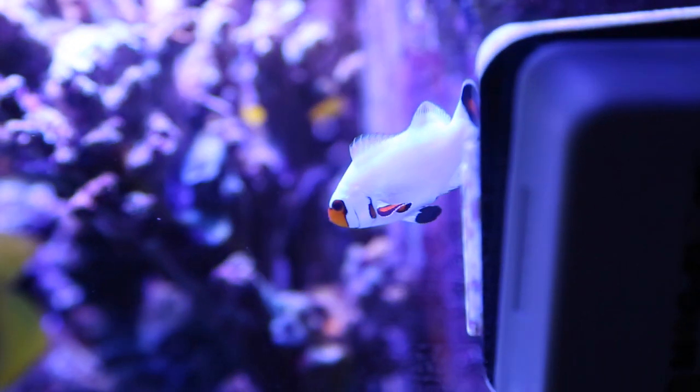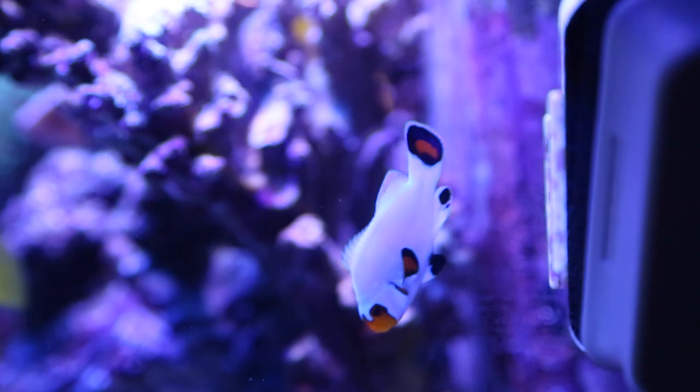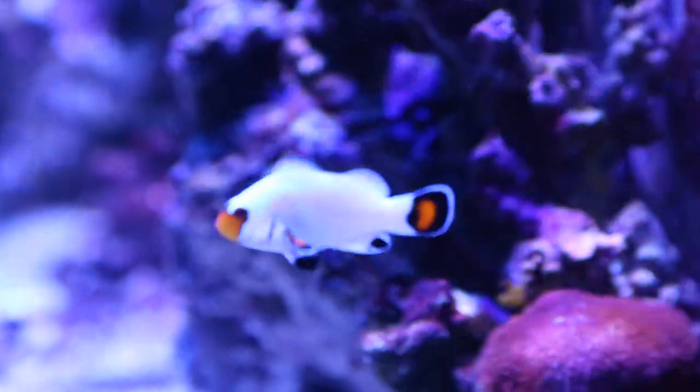Easy. They are a great choice for nearly any hobbyist fish tank. Good luck taking care of these beautiful creatures in your home aquarium.